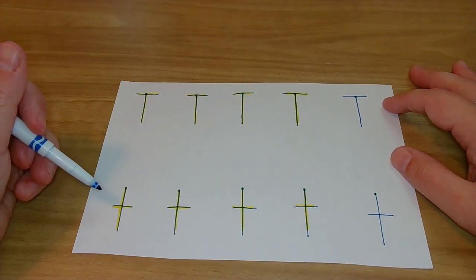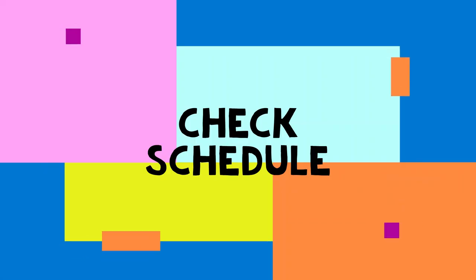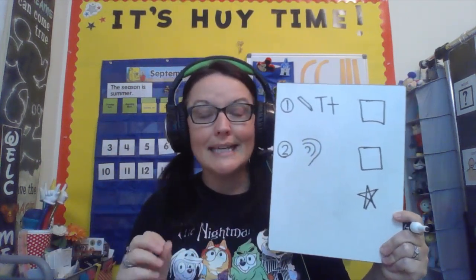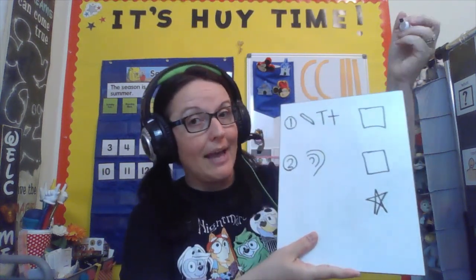Oh my goodness, you all did amazing. Okay, let's check our schedule. Woo-hoo, that was awesome! We got to practice making and writing the upper and lowercase T. And remember, both of them are tall letters — super important. Let's check that out.